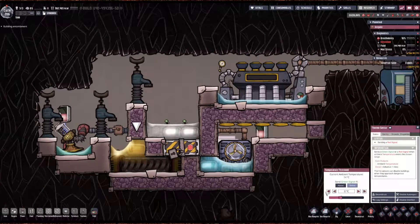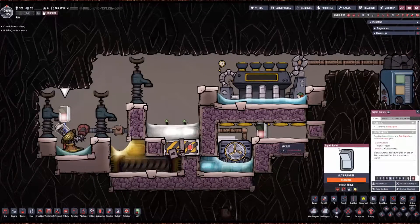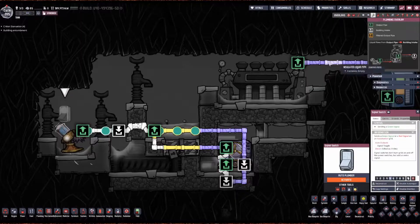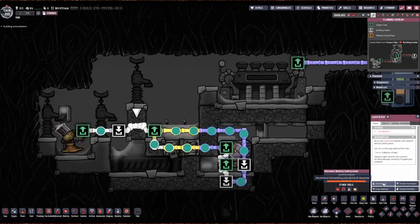I've got this set to zero — you could set this to 20, 40, whatever you want it to be. Prime the coolant loop with super coolant. Bridging on is best practice. Prime the coolant loop with super coolant.